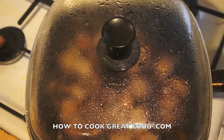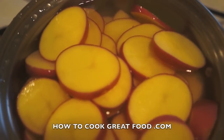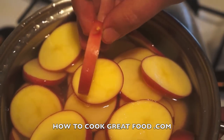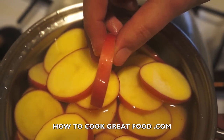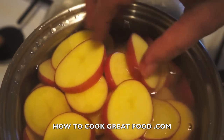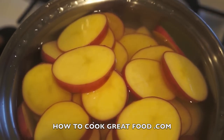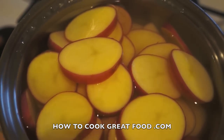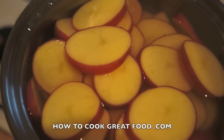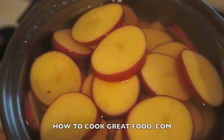As our sausage and mushroom are cooking nicely, I've got a pan of potatoes which I've cut just a few centimetres thick — not that thick. I'm going to get them into some salted water, bring them to the boil, and hard-boil them for just about four minutes. We don't want to cook them fully; once they reach boiling point, four minutes, then we're going to drain them off.